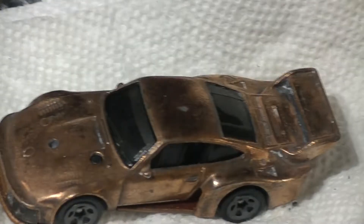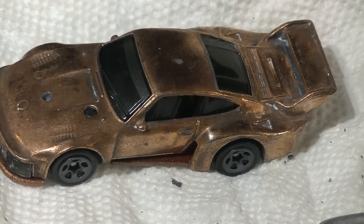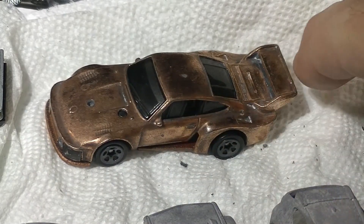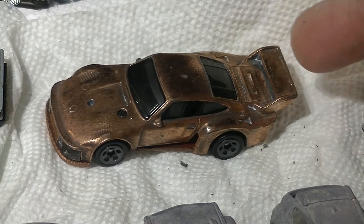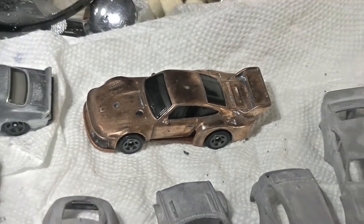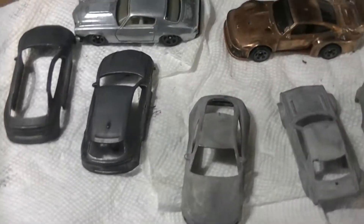Over here there's copper. I've found out: don't try to do copper plating on anything that has a wing, because you can't get underneath there to clean, polish, or buff it. But that's pretty cool. I've done all these in zinc.